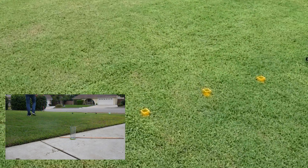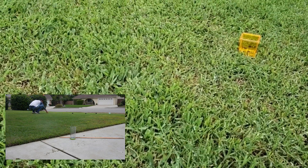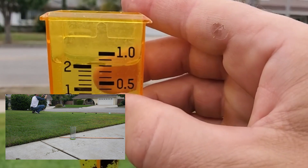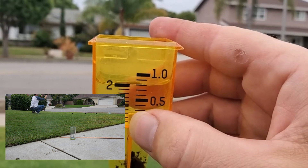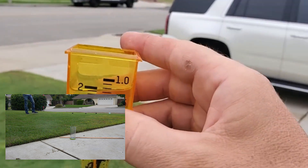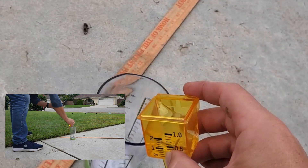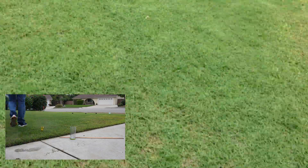First collection cup. Irrigreen says that we put an inch of water down. That cup says we put eight tenths of an inch of water down. Remember, I expected the first one to be a little bit low because it was so close to the sprinkler head.